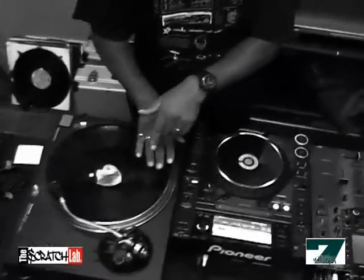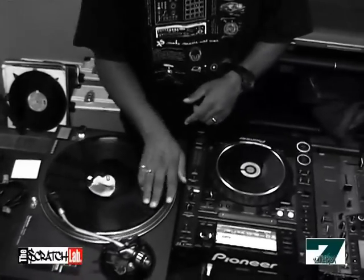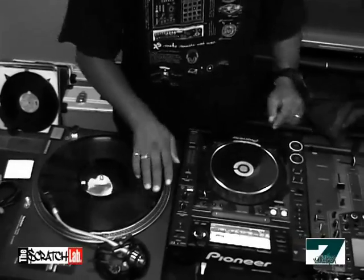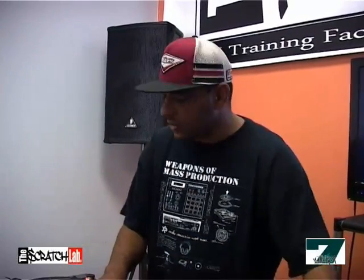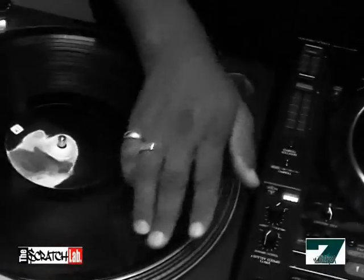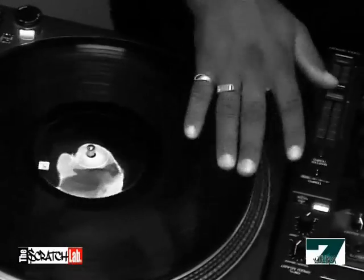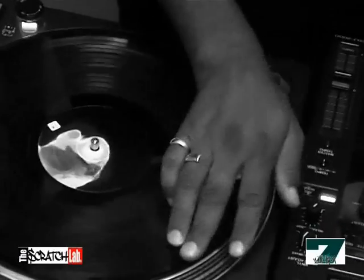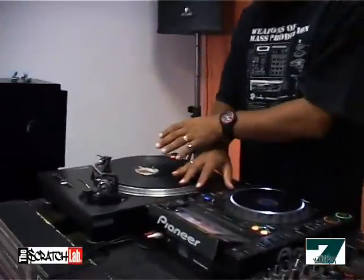A couple of variations of the baby: if we move the record back and forth slowly, we get a low tone, and if we move it fast we get a high tone. So we can work out different scratching patterns with the baby.